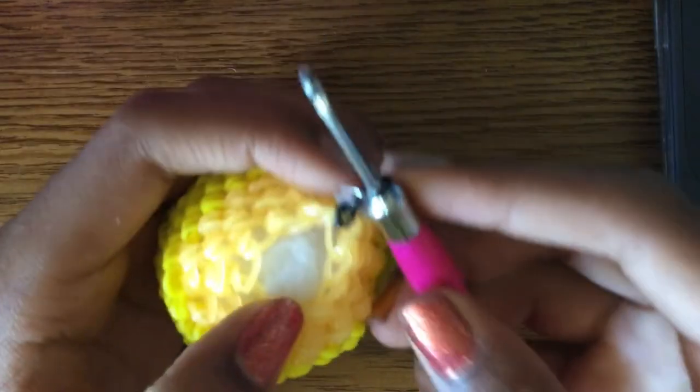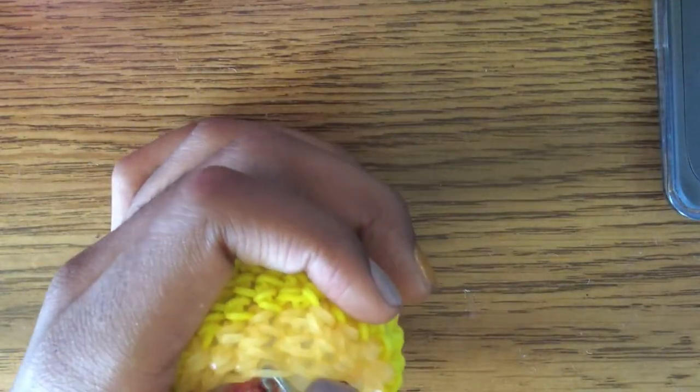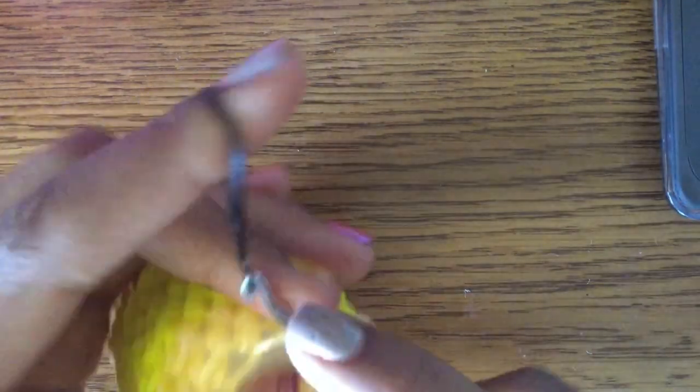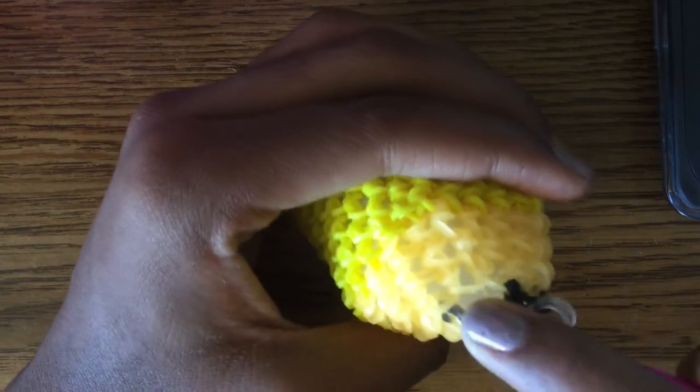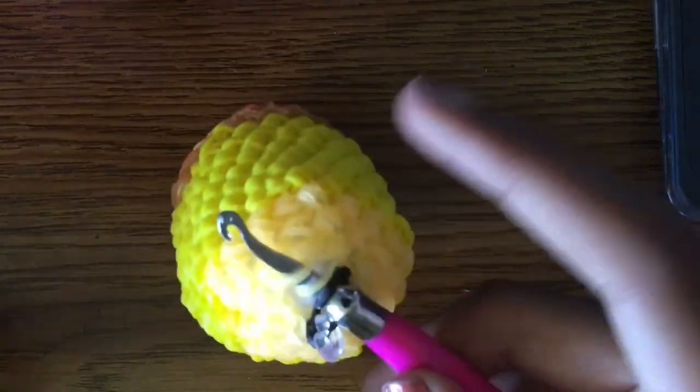We're actually going to decrease all the way until closed with the lead color. I was looking at the wrong part of my pattern notes earlier. So decrease everything with the lead color. If you're making a colored pencil use a colored lead; for a normal pencil use black or gray.